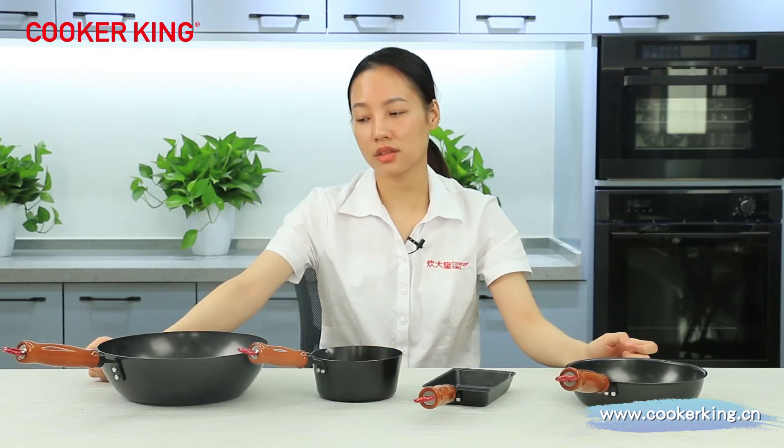Then the wok. This wok is really cute because the size is 26 centimeters. The inside coating is the one-layer oil nonstick coating, and the outside is the normal heat-resistant lacquer. If you don't like the color of any of these four items, you can change it — just send us the paint number or a color sample. The handle is also a real beechwood handle with transparent paint, fixed with a screw, so you can replace or remove it easily when it is broken or dirty.